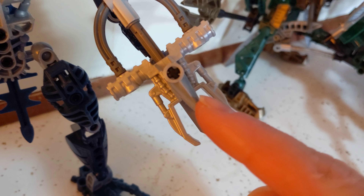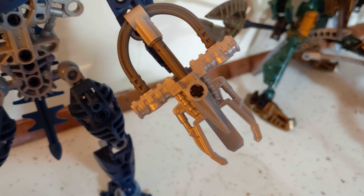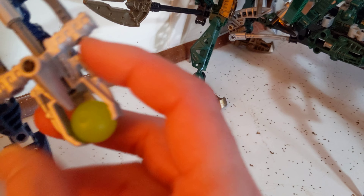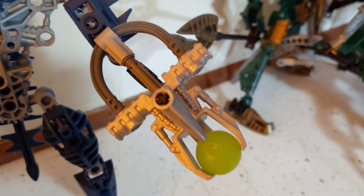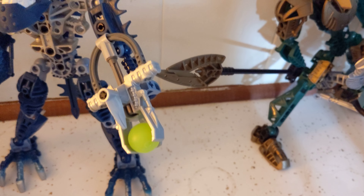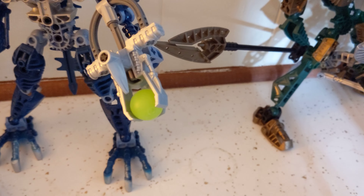And that's about how your Zamor launcher should look once it's modified. The reason I chose this part in particular is because it comes in all of the colors you're going to need — close enough, anyway. What's cool is the ball clicks in there and now you can pick up your figure and hold them upside down and the ball's not going to fall out. If you're tired of losing those things, you're not going to lose them anymore. They will still fall out under certain circumstances, but it's like a 1% chance versus 50% depending on if it was straight up or not.